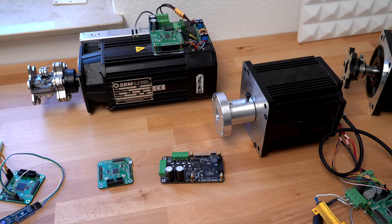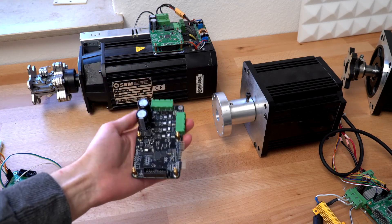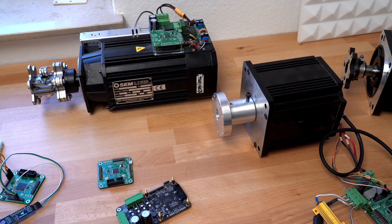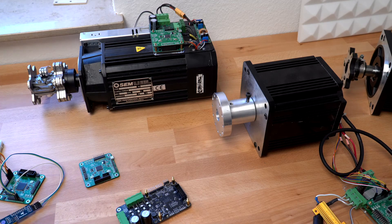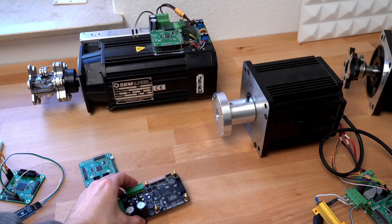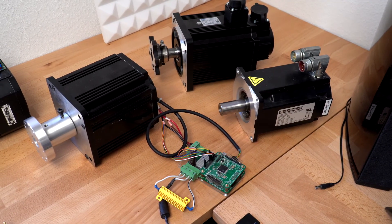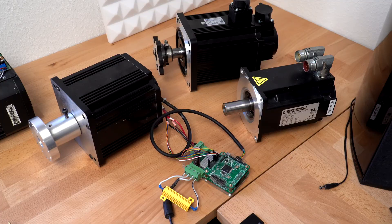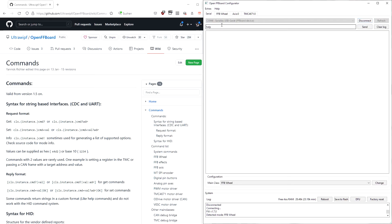As an example, we will take a look at how a force feedback steering wheel could be set up using our custom TMC4671-based motor driver. A force feedback steering wheel using this system normally consists of one main microcontroller, which is this board, running the OpenFFBot firmware, a motor driver like our TMC4671-based driver, a motor with position feedback, possibly some buttons on the steering wheel, and maybe peripherals like a shifter and extra analog inputs like, for example, pedals.